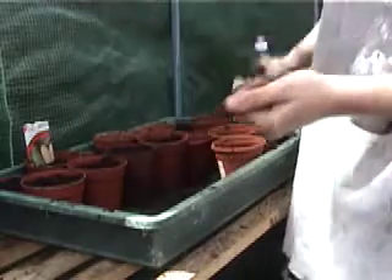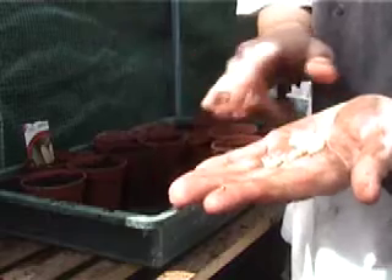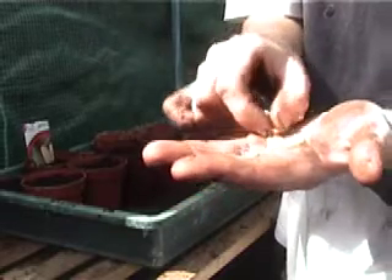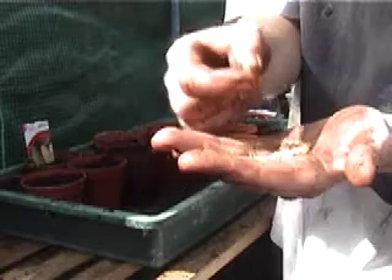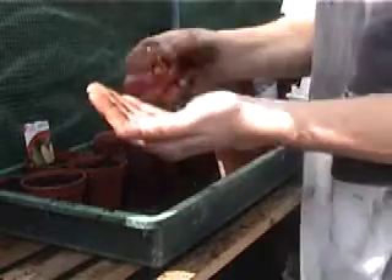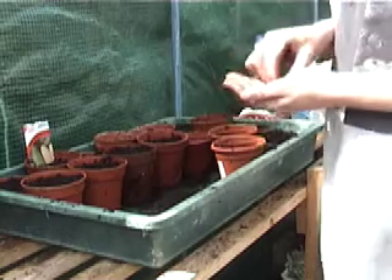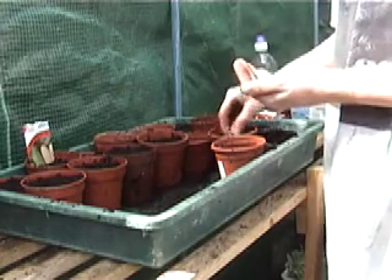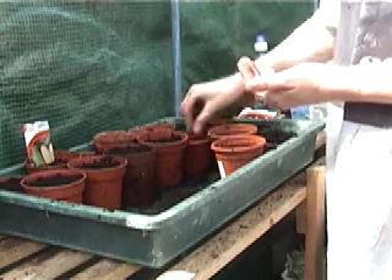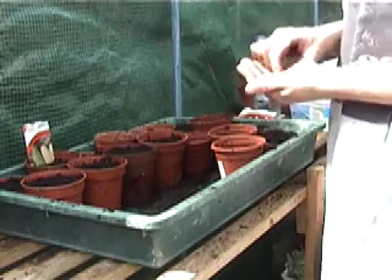Now, these baby sweet corn kernels look very different to the regular sweet corn ones. If you let a baby sweet corn get too big, it gets very hard and you can't eat the middle — this is what you end up with. We'll plant these in exactly the same way: four in each pot, north, south, west and east, then push them down.